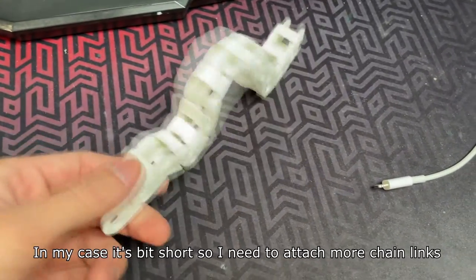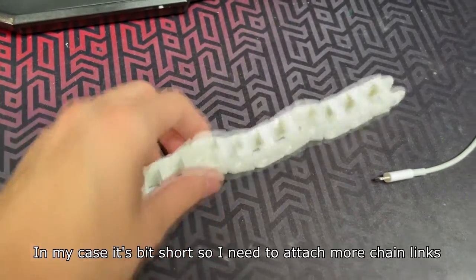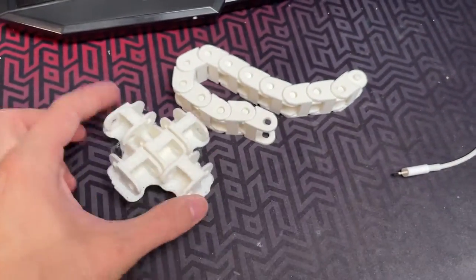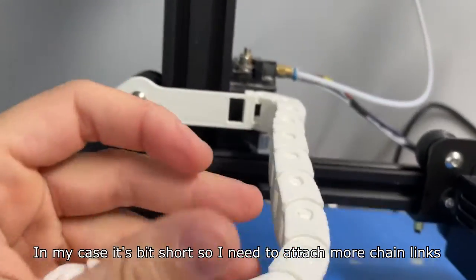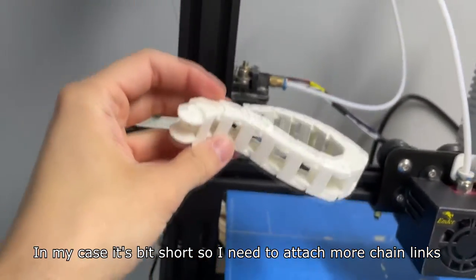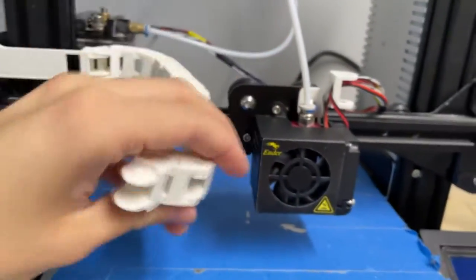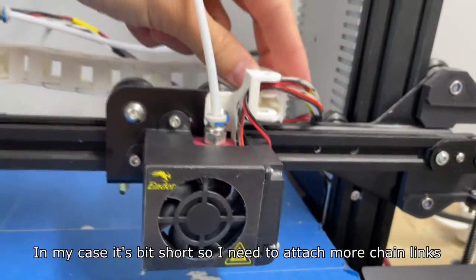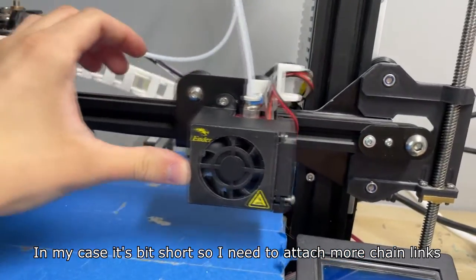This is the fully 3D printed cable chain. It's a bit short right now but I can print more links later on. First you want to attach the chain to the z-axis carriage to check if it's long enough — in my case it's a bit short, so I need to attach more chain links.